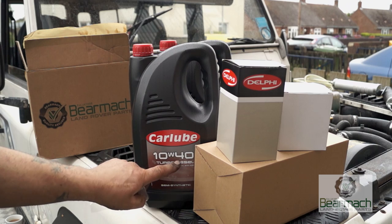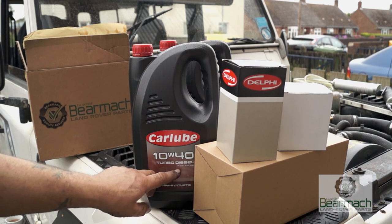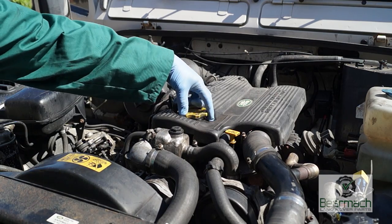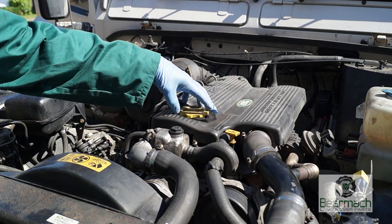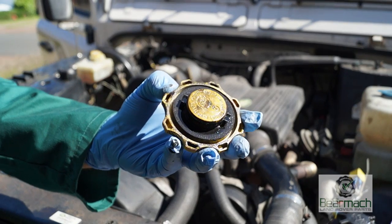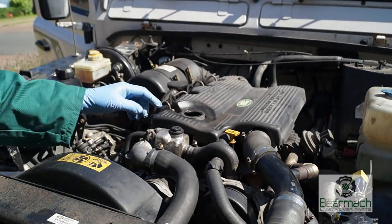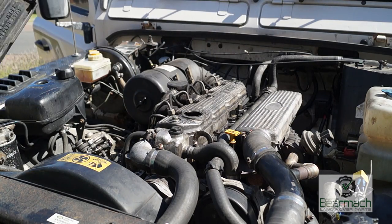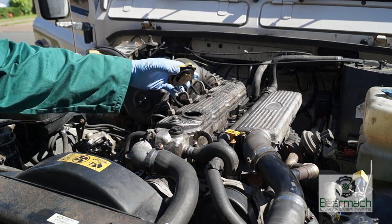In the not too distant future we will be changing the oil on this vehicle because the oil smells. Carrying on with the engine bay, another important place to look is the filler cap — this one is leaking and will let oil drain past onto the rocker box and into the valleys, simulating an oil leak.